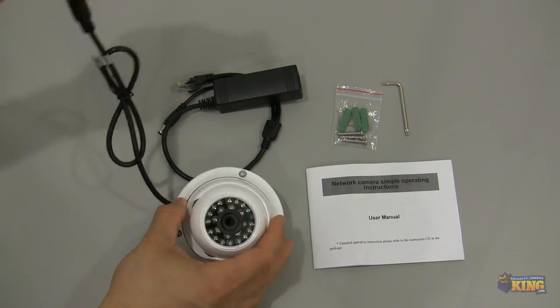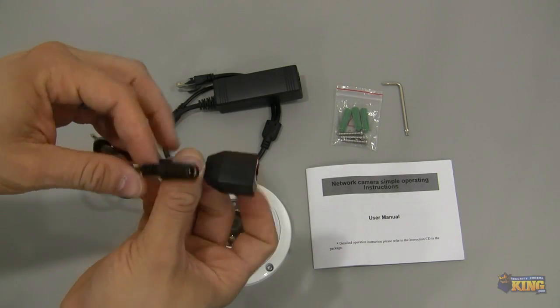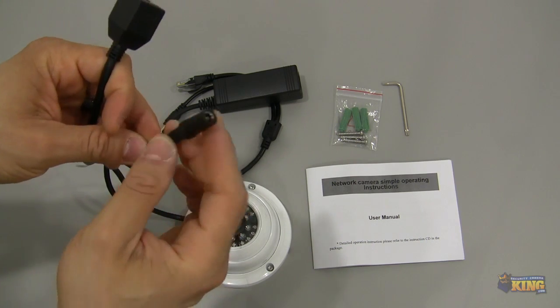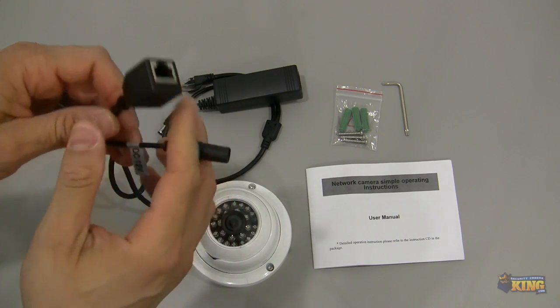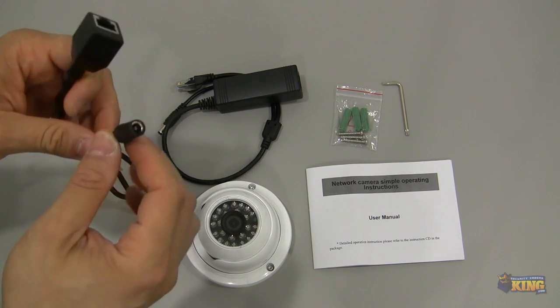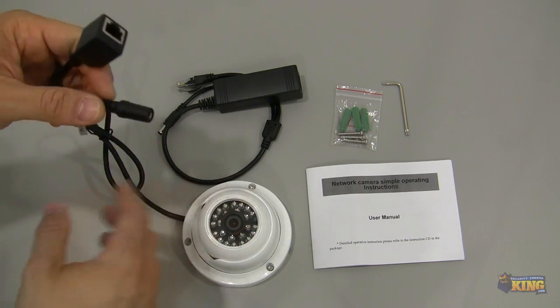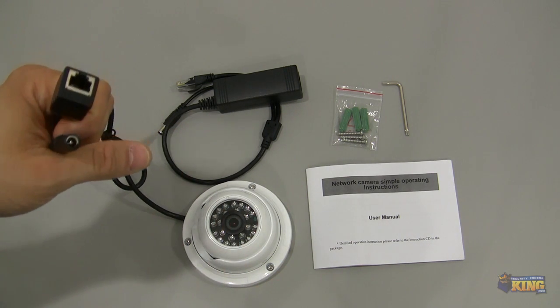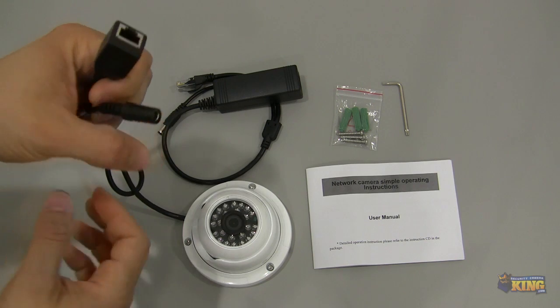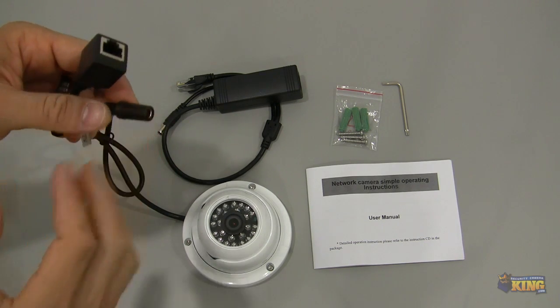Here in this pigtail you can see the 12-volt power connector and the RJ45. If you wanted to connect this with a 12-volt power supply, the only thing you have to do is just run 18 AWG wire. We have also seen that there is an Ethernet cable that comes with it if you don't have a PoE.